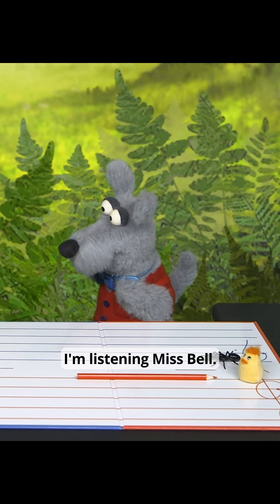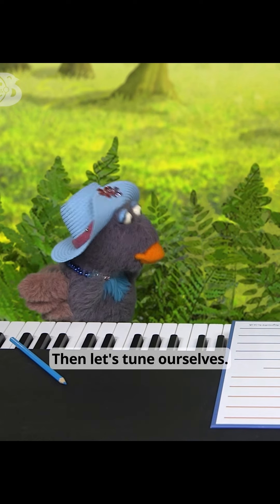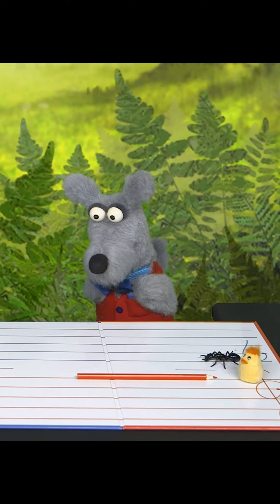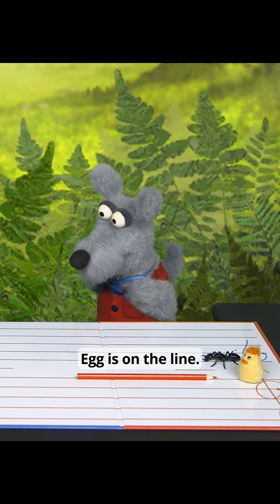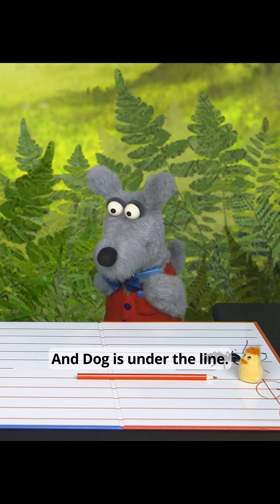I'm listening, Miss Bell. Excellent! Then let's tune ourselves. This is the egg. Egg is on the line and dog is under the line.